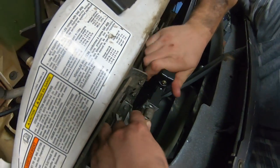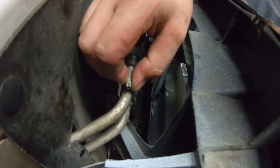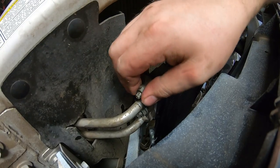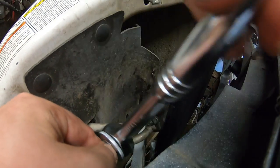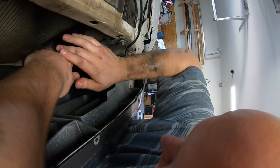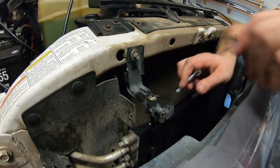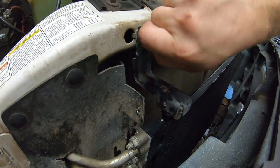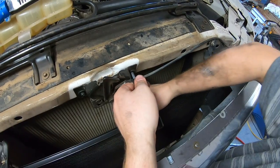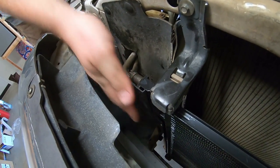Put the lines back on — you can do the studs first or after, doesn't matter. I did the bottom line first, top after. Snug the studs in and tighten the nuts. Put your brackets back on — left or right order doesn't matter. Tighten those down. The condenser shouldn't move much once secured. Don't forget to reinstall the hood latch. That part is done.